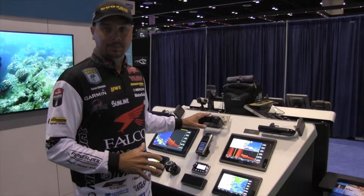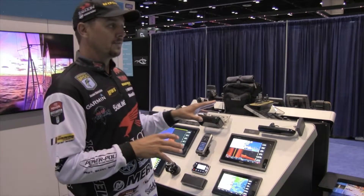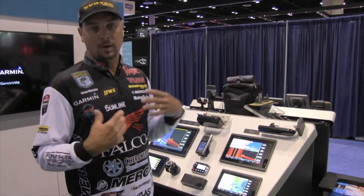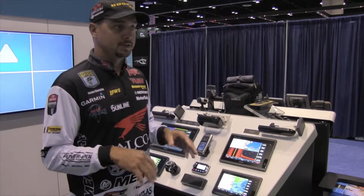Here we have the new Panoptix transducer. This is a transducer that I'm mounting on the shaft of the motor. This is a live look-ahead, as I call it, and you're able to see a live picture of exactly what the fish are doing.